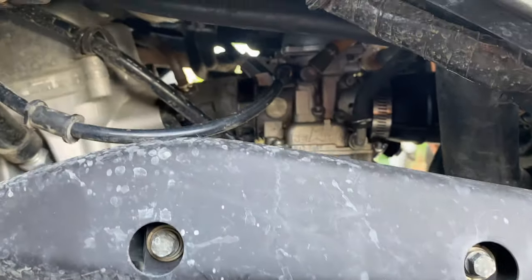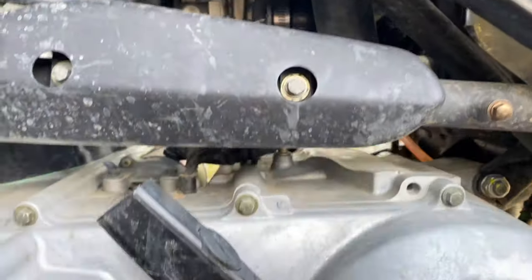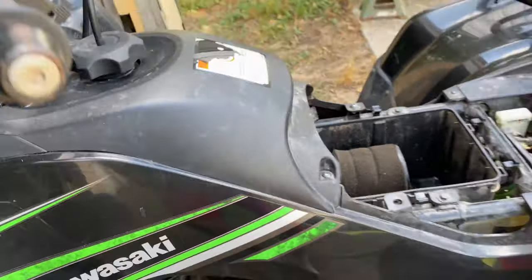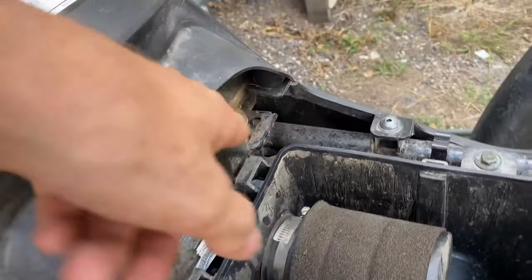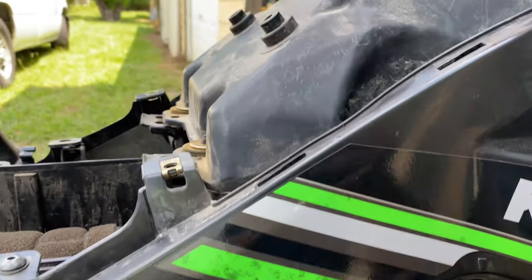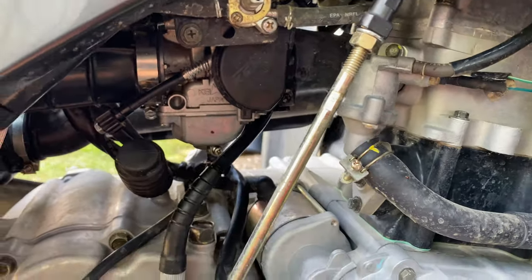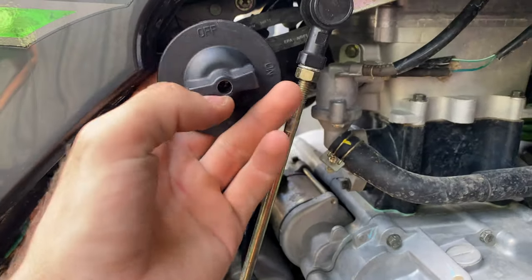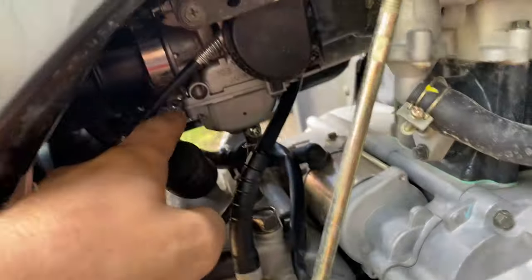Let's get the carburetor off. I might go ahead and pull the tank off — I'll unscrew these four screws and then undo these two tank bolts right here. Actually, it's easier to get it out from the side. You'll need to take this off — it's just a Phillips head and it pops off. I'll probably take the air box off too; it's two 10-millimeters and then just the hose clamps.